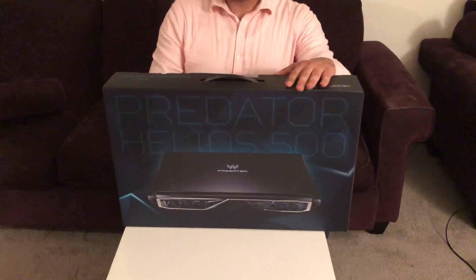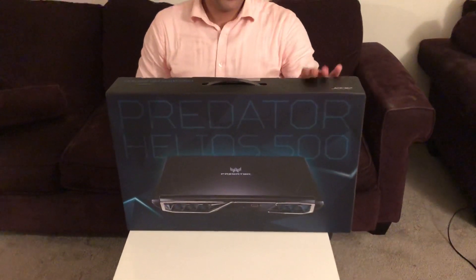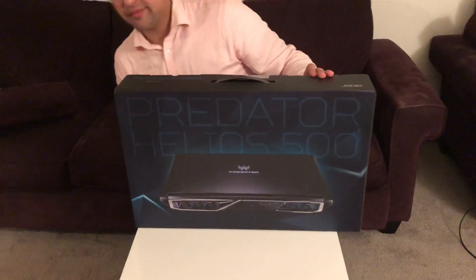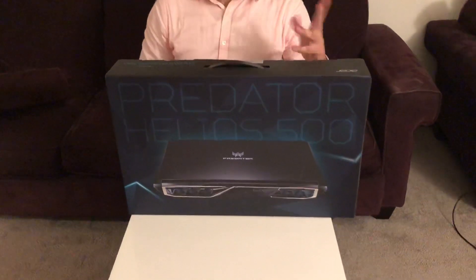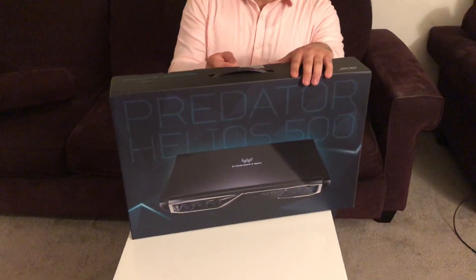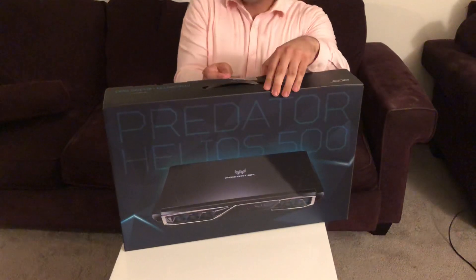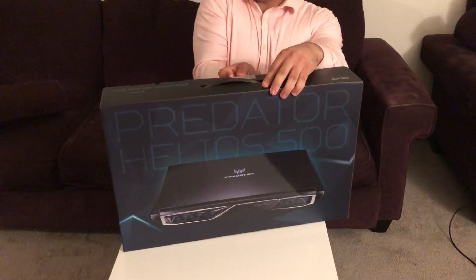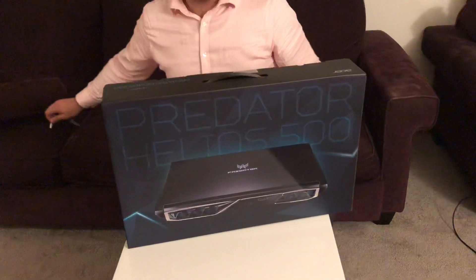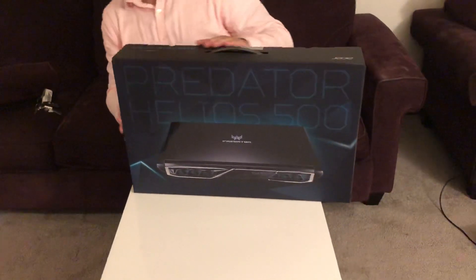I'm sure people will ask about price. This is priced at $1,999 on Amazon, but I got it from Micro Center for only $1,699, saving about $300. If you're looking for one, head over to Micro Center — it's very limited. This was the last one, and I had to reserve it in advance. These laptops are very rare; you can't get one for at least two months if you order online.